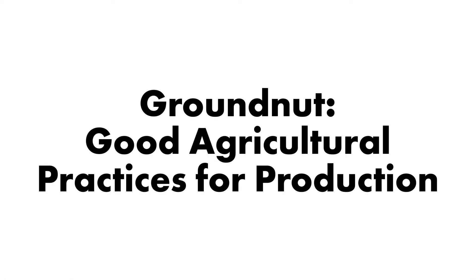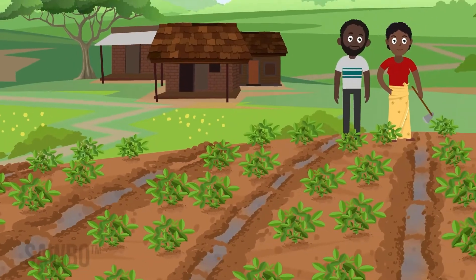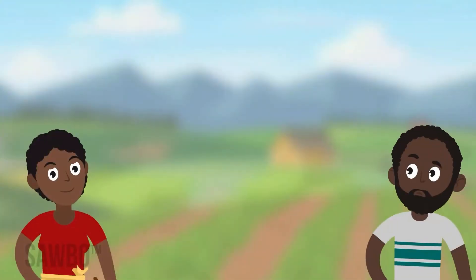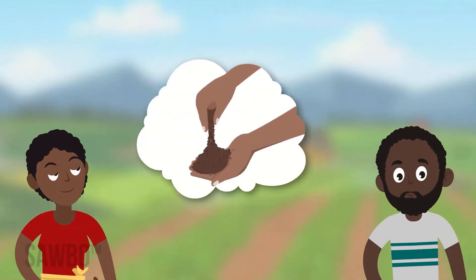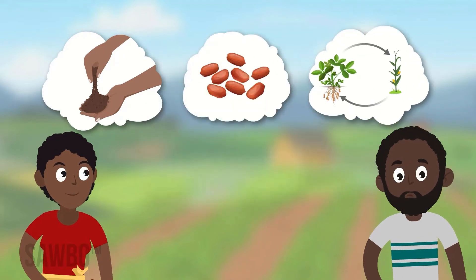Groundnut Good Agricultural Practices for Production. Groundnut is a resilient and nutritious crop that can provide you a good yield if you follow a few simple actions. Before you plant your groundnuts, think about your soil condition, the variety of seed you should plant, and crop rotation in your field.